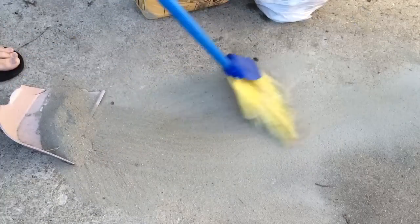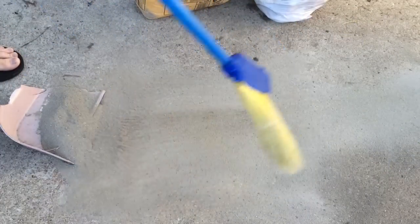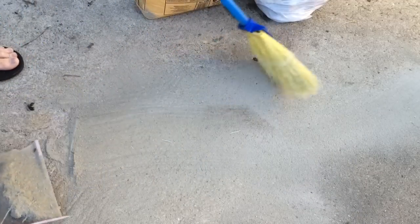Now we've got to sweep down deep enough to see if we can even see the remains of the stain. It looks like it got it — I think we can call this a working method. It passes the sweep test.